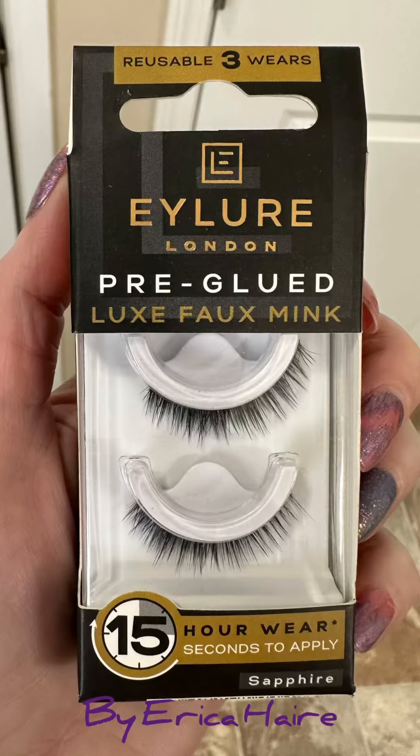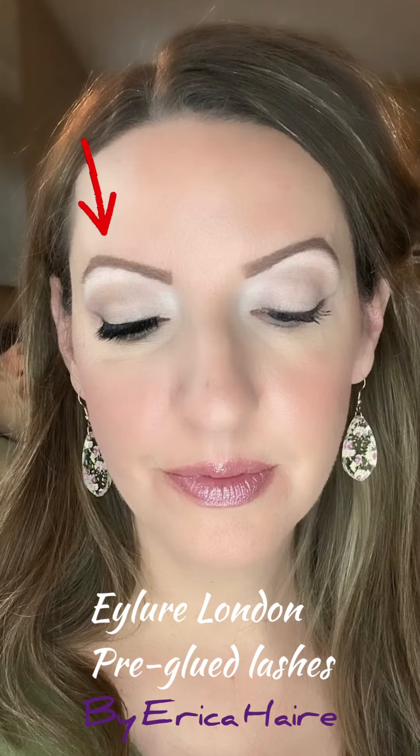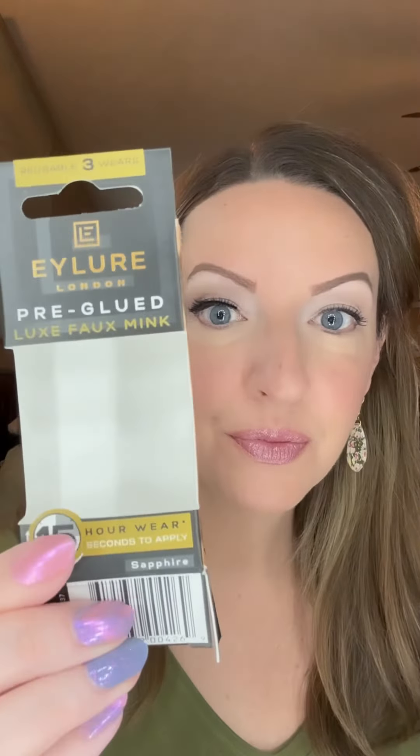Hi friends, this is Erica here. I got these new iLord London pre-glued eyelashes and I thought I'd do a video tutorial on this, because when I went to go put them on I could not find any directions on how to do it. So I thought, let's do it together — maybe this will help out somebody else. I seriously can't believe how easy this is to apply, and there was no tutorial on their website.